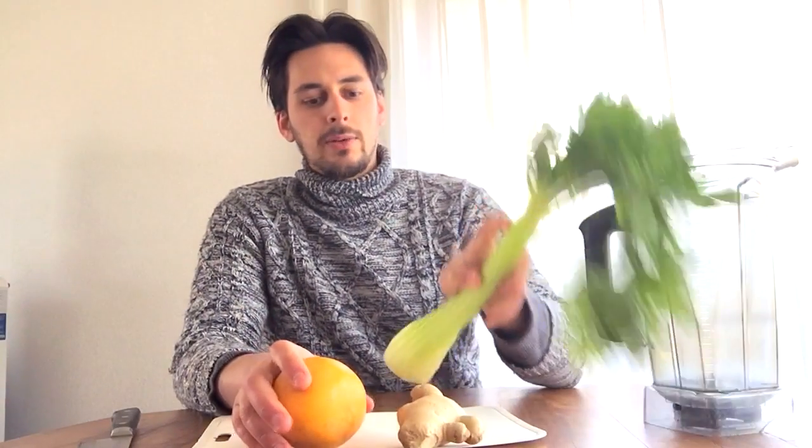Hey there, Film of Forage here from growtheboys.com and I haven't done this in a while, but I'm going to show you a daily juice that I do every single day. It is grapefruit and ginger.